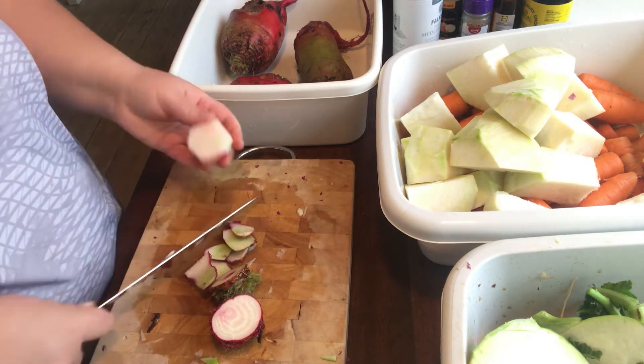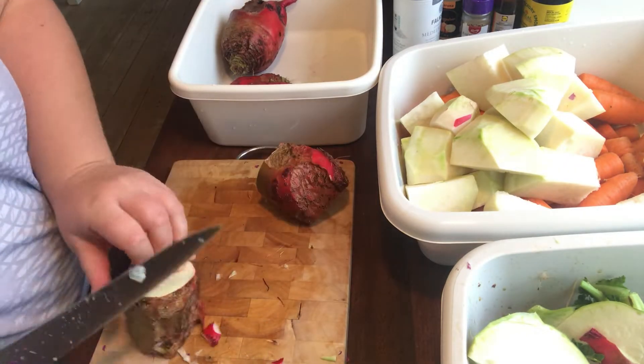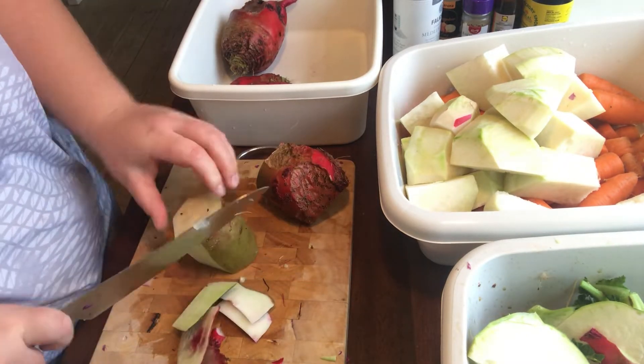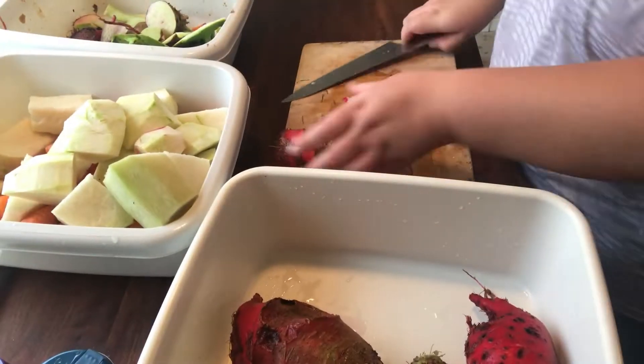I'm also using some of the smaller rutabagas that we harvested the other day. These won't keep as well as the bigger ones and they also have some bad spots, so I thought it would be best just to use them right away.